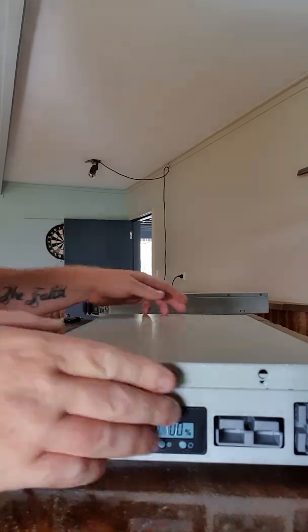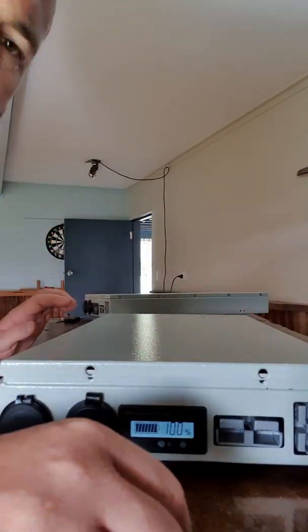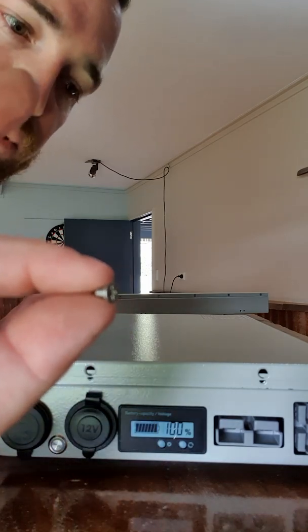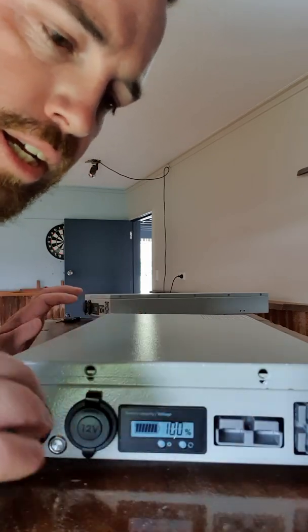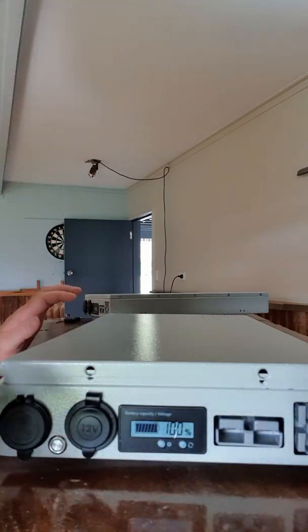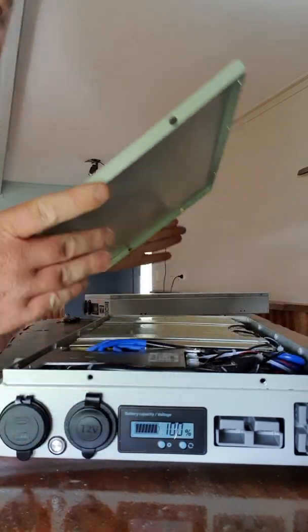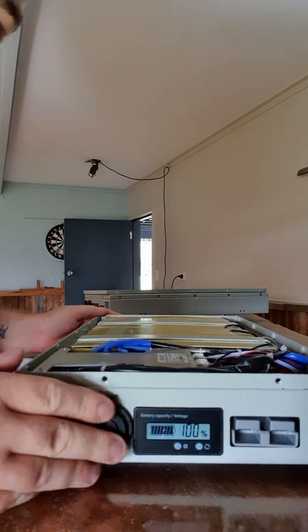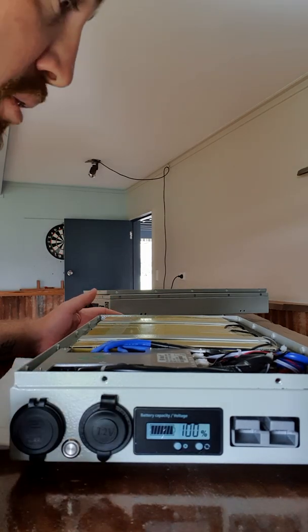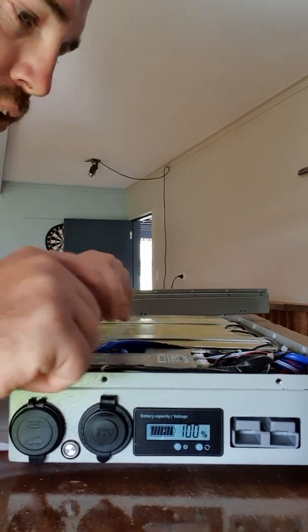I've undone all the screws around the outside - they were very small grub screws, possibly prone to cross-threading, but they were all okay. I've also undone some screws for the BMS because I've been trying to replace that.